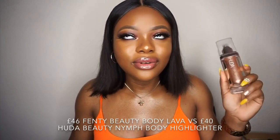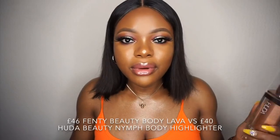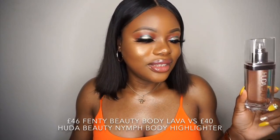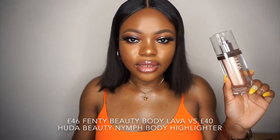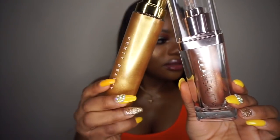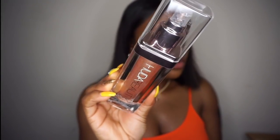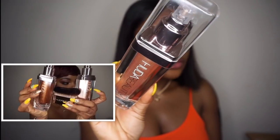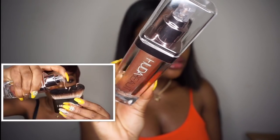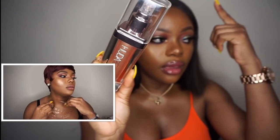The Huda Beauty Not Your Mama Pantyhose body highlighter — this is the Huda Beauty product and it looks like this. I've done a review of this and I'm going to link it up here for you guys to watch.